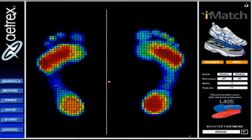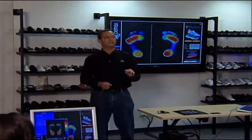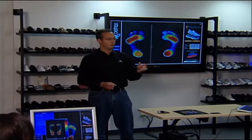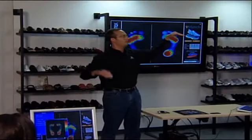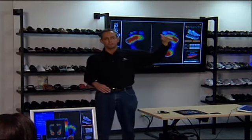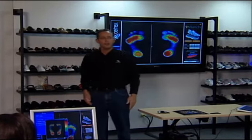You can see the different foot types just by seeing three different people in the room — how varying arch types can be. The key part is that somebody like Joe, his feet aren't going to feel good in the same shoes that are comfortable for Glenn. They have very different needs. Which foot is more flexible — lower or high? Low. A low arch foot — most people with low arch feet have an arch when they're not weight-bearing, and their feet are very flexible.